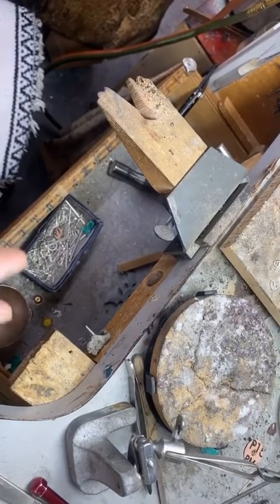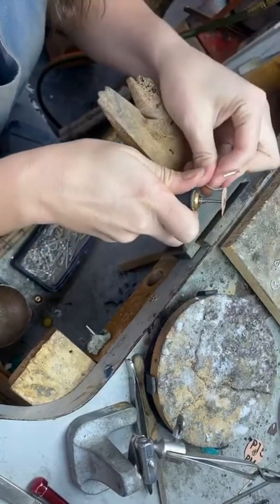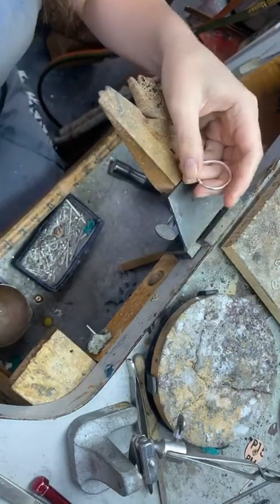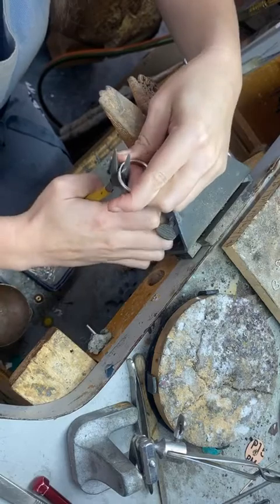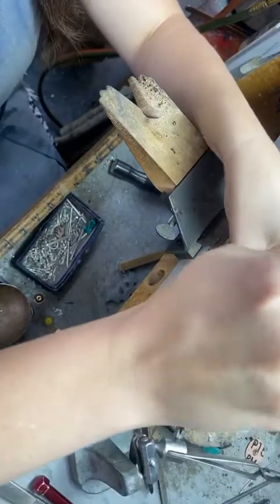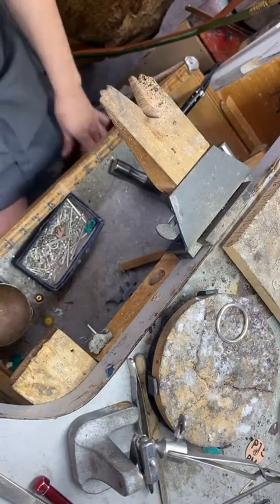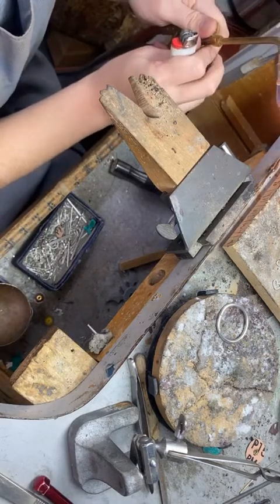I work in argentium silver. It's basically like sterling silver only it's got a higher silver content and they alloy it — mix it with some different metals — to make it a much better metal. It doesn't get fire scale, which if you've ever worked with sterling silver you might have experienced: nasty purple splotches you usually can't get rid of.